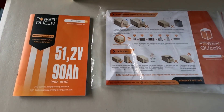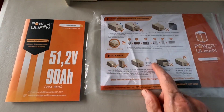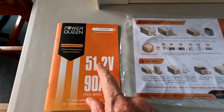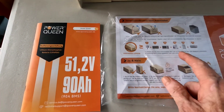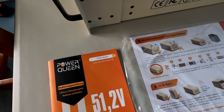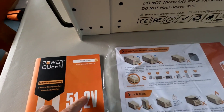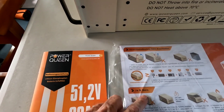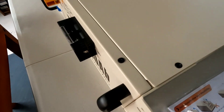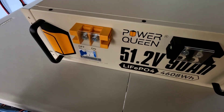This battery did come with an owner's manual, operating manual, and a quick reference guide. Unfortunately mine came in a German version, so I can't read it directly. But I mentioned this to Power Queen and they quickly sent me an email with these exact manuals and quick reference guide in English, so I'll be able to read over more of the specs. It really is an impressive looking battery.